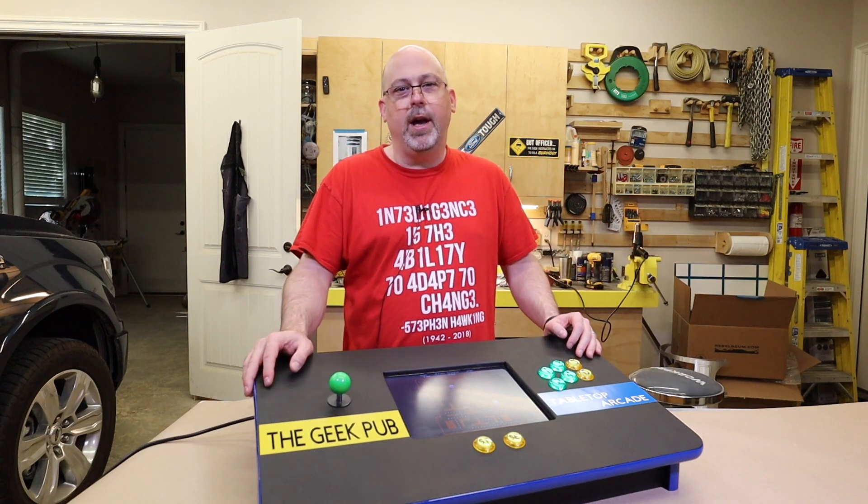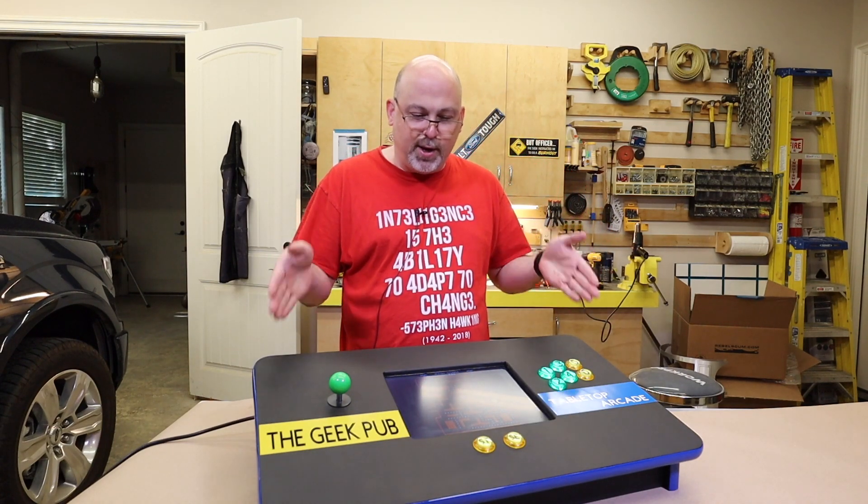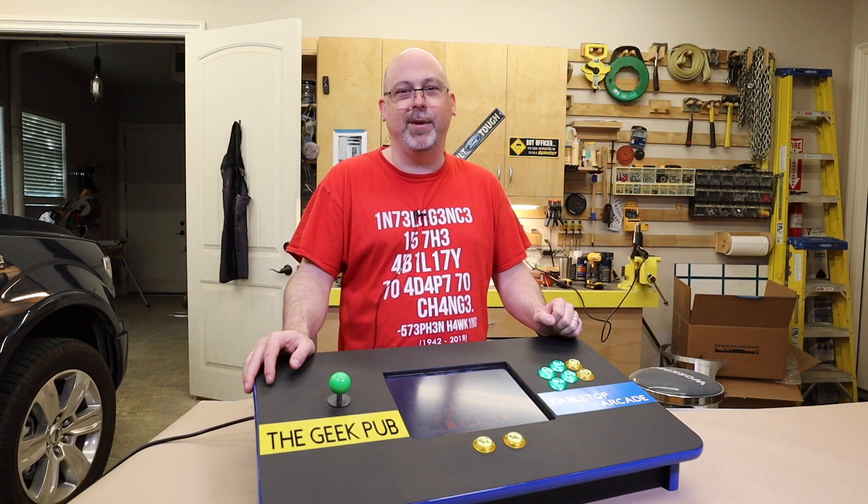Hey guys, it's Mike from the Geek Pub and on this episode we're going to make this awesome tabletop arcade cabinet.